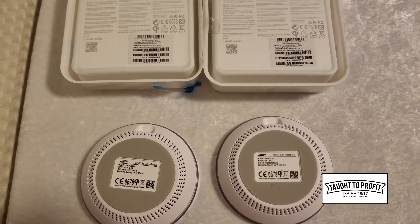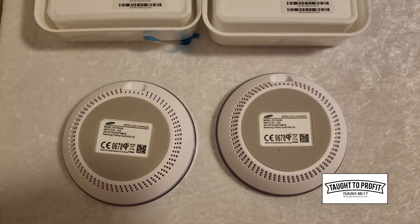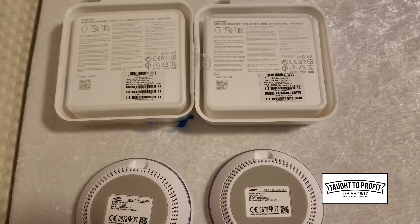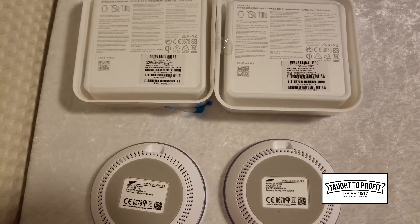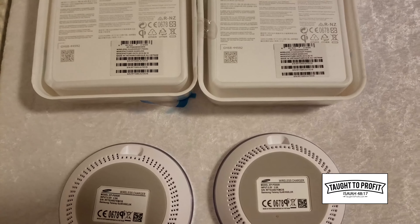Hello, friends. I want to show you some fake chargers. These are QI wireless chargers. I was using them for my Note 7, and one of them immediately stopped working instantly. The other one malfunctioned and would work every little bit. But I want to show you something.